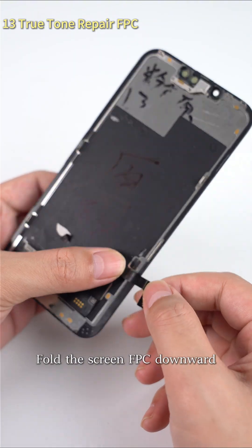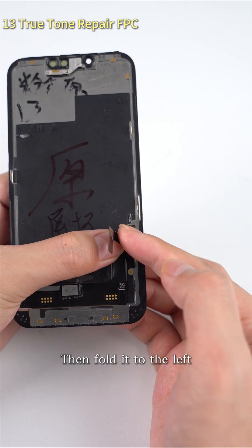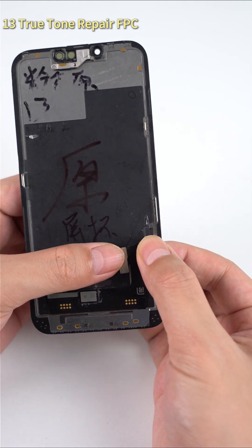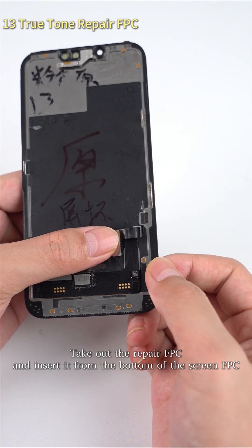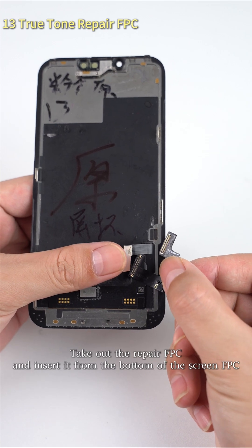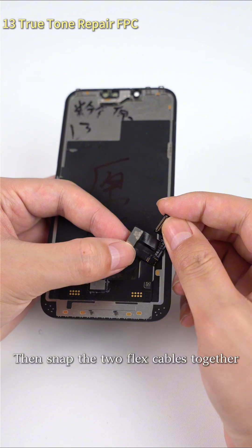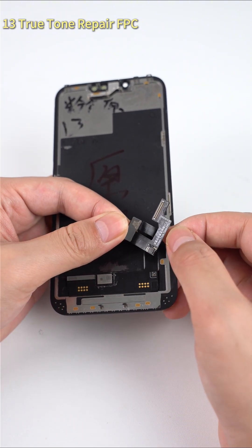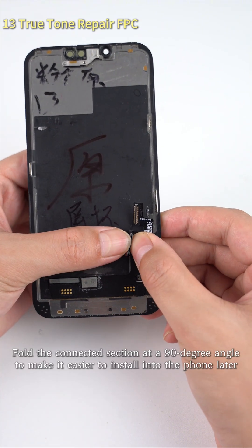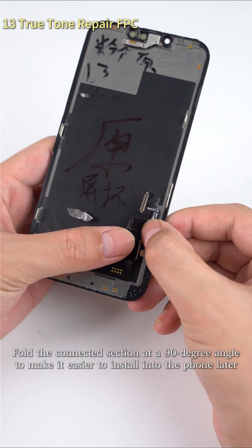Fold the screen FPC downward, then fold it to the left. Take out the repair FPC and insert it from the bottom of the screen FPC, then snap the two flex cables together. Fold the connected section at a 90 degree angle to make it easier to install into the phone later.